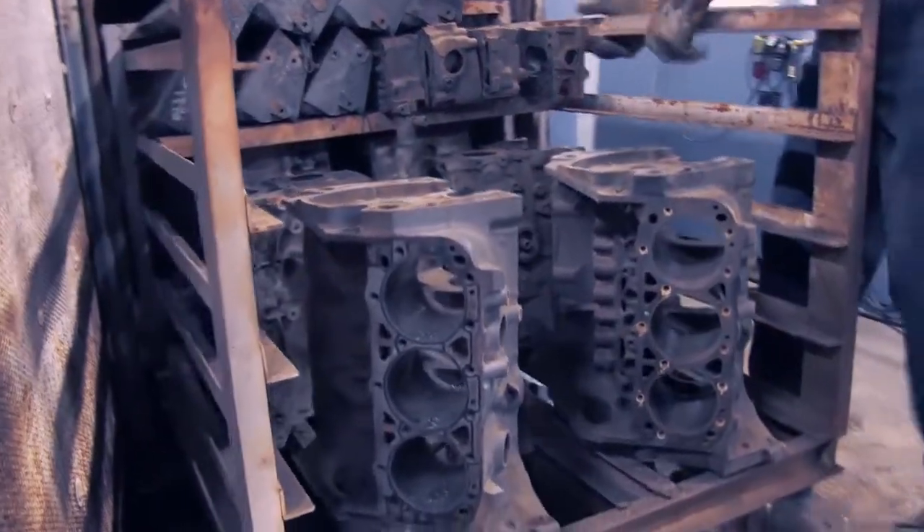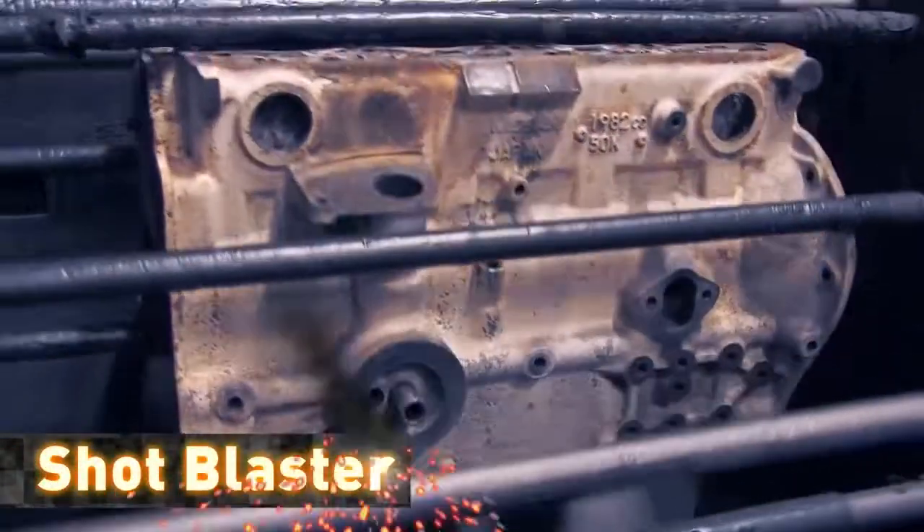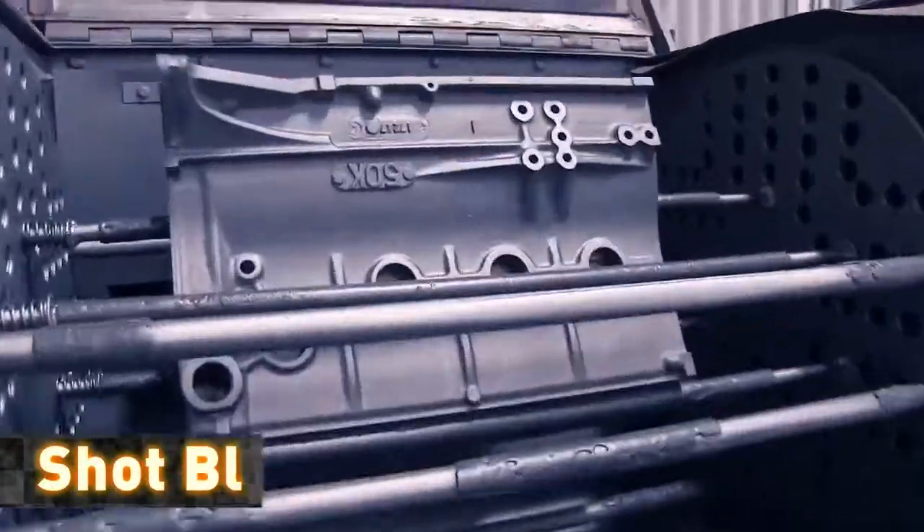Engine blocks are cleaned in our airless shot blaster, which brings the block back to the look and feel of a new casting.